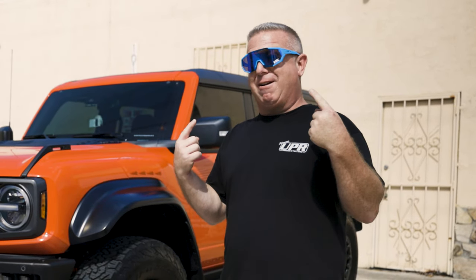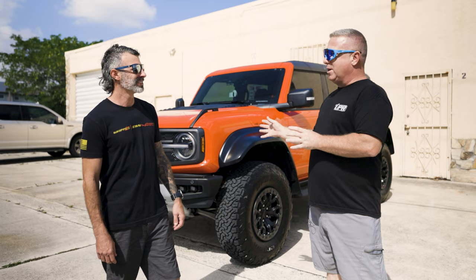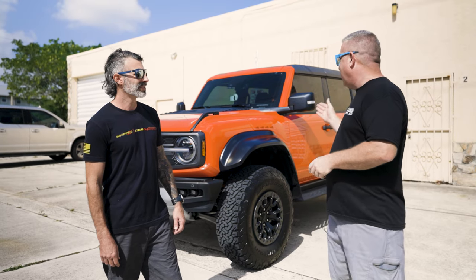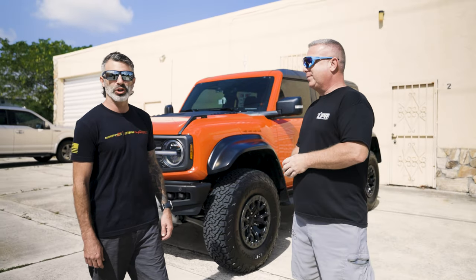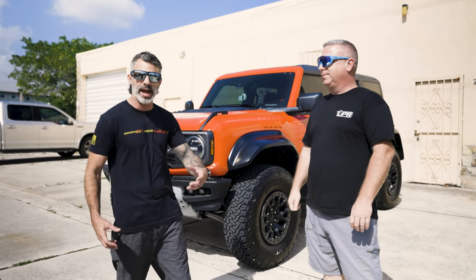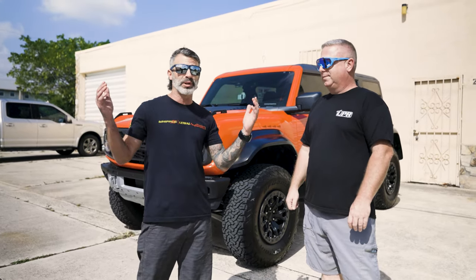A catch can is just good preventative maintenance — kind of like sunglasses are good preventative maintenance for your eyes. The catch can is actually going to help to separate that oil out and protect your engine over the long haul. All you've got to do is empty it once in a while. It's a really easy install and a really easy way to maintain your vehicle. When you're investing your hard-earned dollars in something like this, you want to make sure it's protected. You don't want oil recirculating back to that throttle body, all gunking up the intake through the intercooler and everything else.